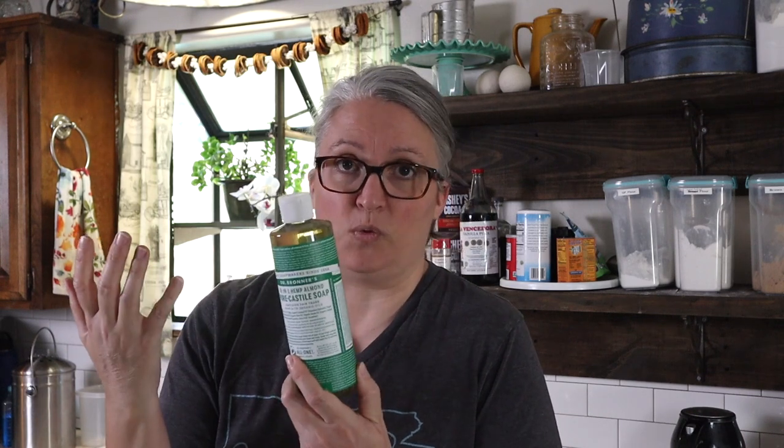Then we're going to use some Castile soap — I'm using Dr. Bronner's. This one is almond scented, but you can get unscented if you want. They have some different scents out there; I think they have lemon and maybe lavender.